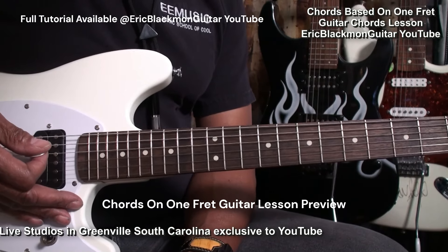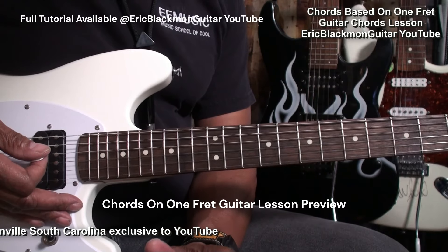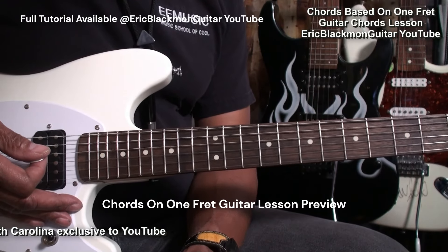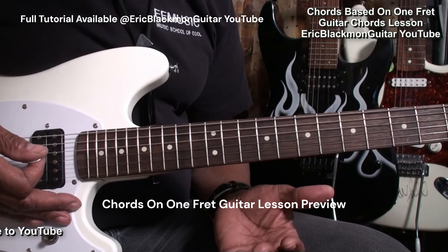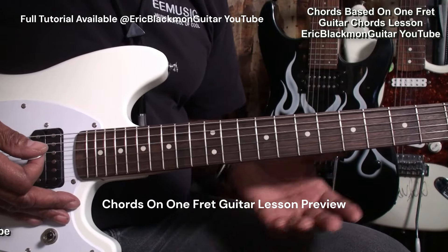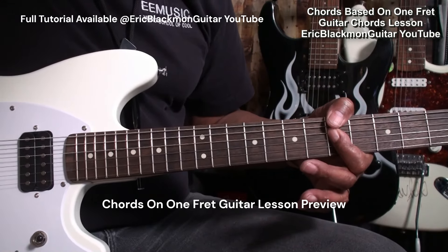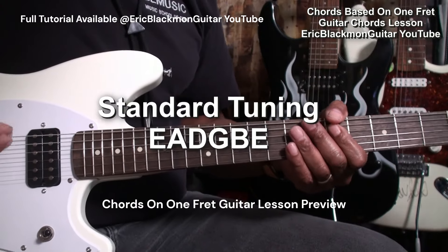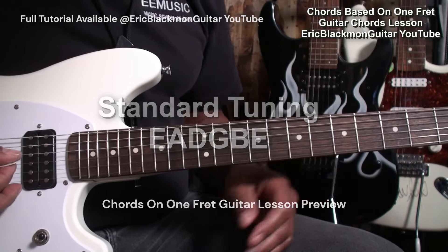Hi and welcome to Eric Blackmon Guitar. In this session I'm going to show you how I play a bunch of chords up and down the neck of the guitar based on the use of one fret. The guitar is tuned standard E-A-D-G-B-E and we'll start with a minor chord.